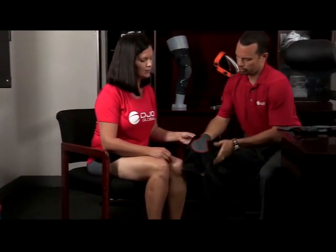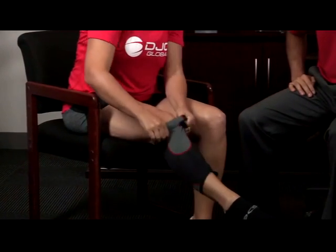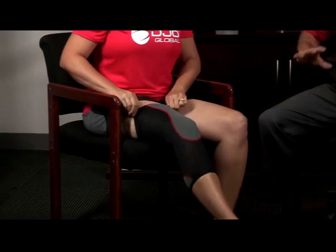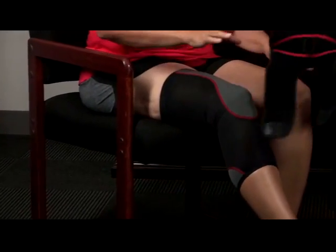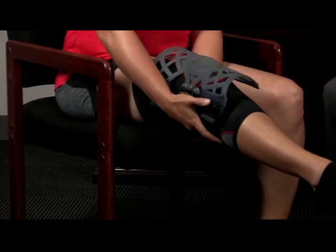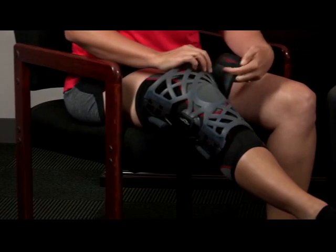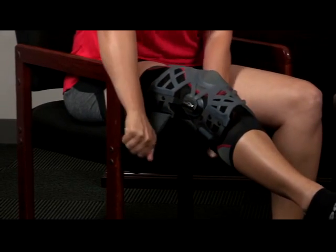Now we're going to demonstrate how to apply the knee sleeve and we'll put the brace over the knee sleeve. Amy, this hourglass shape is going to go right around your kneecap area and you're just going to pull it straight up on your leg. The knee sleeve can be used for a little added compression and a little more comfort. Again, the opening goes right around the kneecap and you're going to bring the straps through on the calf and the thigh. Just at first applying it gently and then you'll go back and readjust nice and snug.